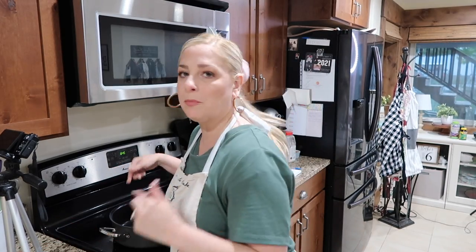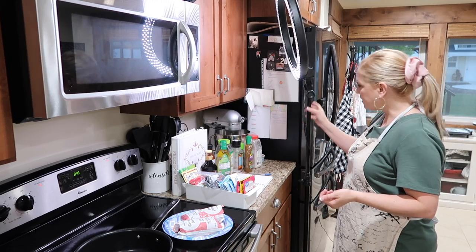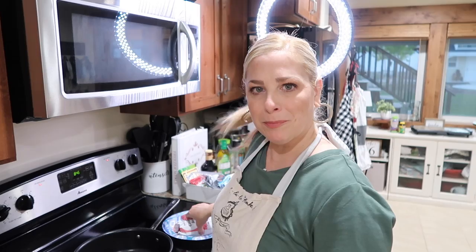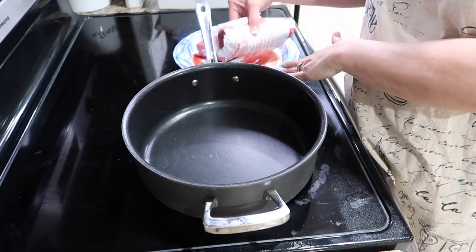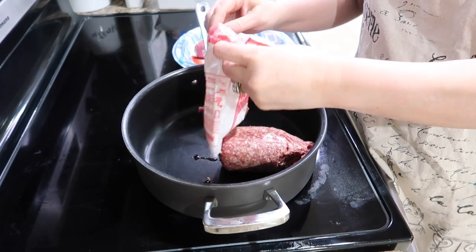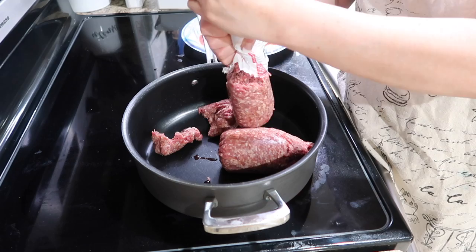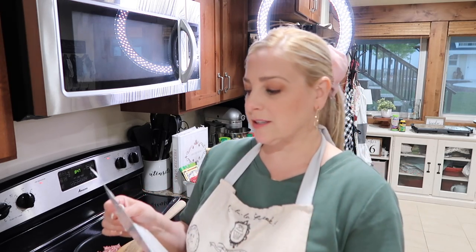First thing I'm going to do is start browning my ground beef for that tater tot casserole. You're going to have to see my light in some of these shots because I'm dual camera-ing it tonight. So what I'm going to do is brown up this ground beef — I've got to check the recipe; I'm not sure if I also do it with the onions. It's been a long time since I've done this recipe and it's such a hit.